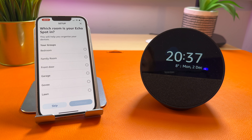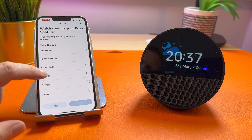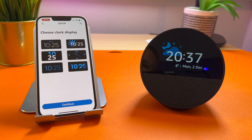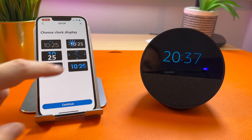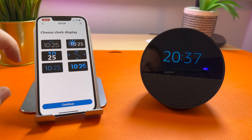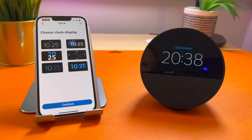It will then ask you what room your Echo is in. Again, you want to set this up if you've got smart home devices. You can then select the clock display — you can select each one to see what it looks like on screen. When you've selected one you want, press continue.